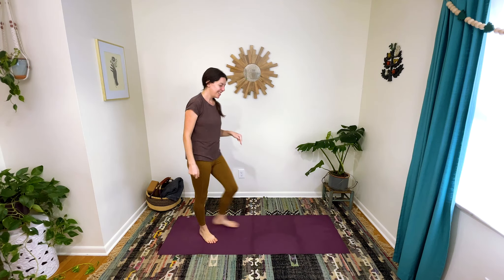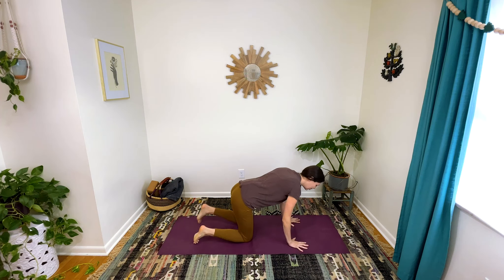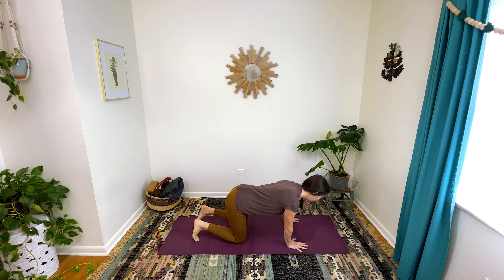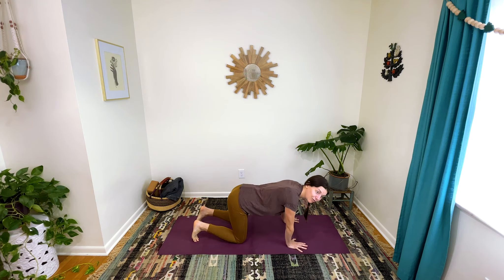Hey friends, let's get moving. Come on down to the ground to start and we're going to be in all fours. Spread your fingers wide so that you can see the color of your mat between each finger, and make sure that you rotate your elbow creases forward in the same direction as your fingertips, and just start to sway a little bit from side to side, waking up your hands and wrists.